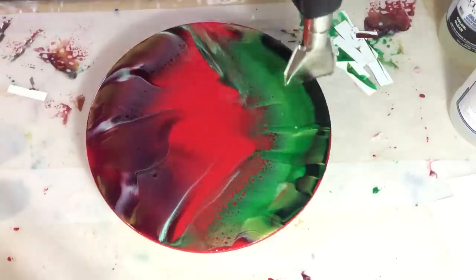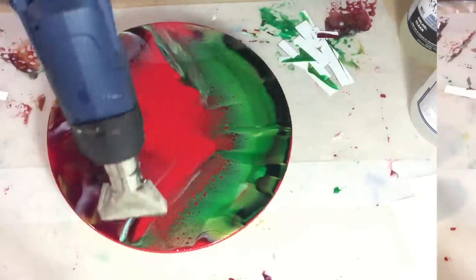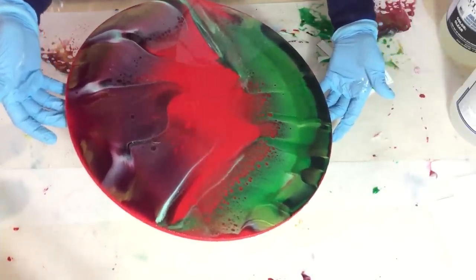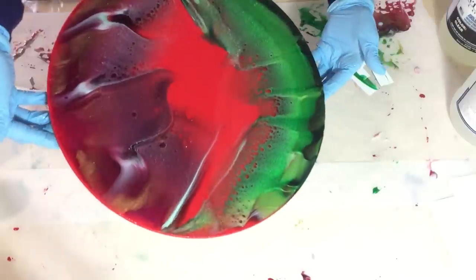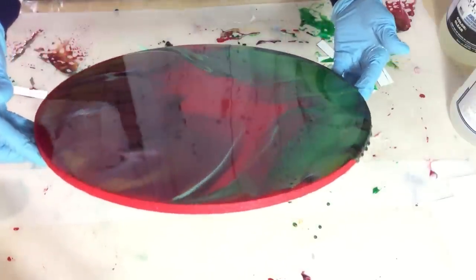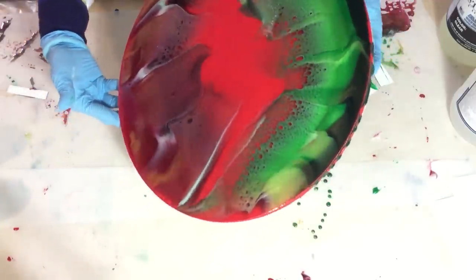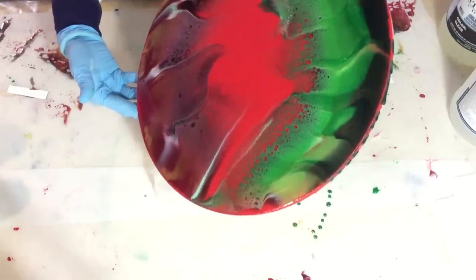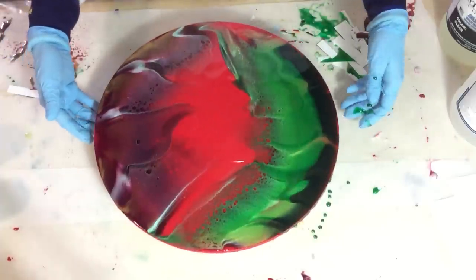I'm getting more effects in the green. A little bit of heat again — not too much, because otherwise your effects will all be gone during drying. Now I'm tilting it a little bit to see if I can get more effects, not too much because I like the design I'm having at the moment. So very slowly I'm tilting my MDF board. There you can see very well the effects I have in the green.